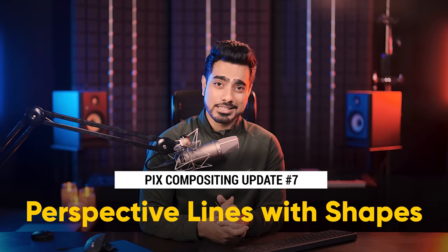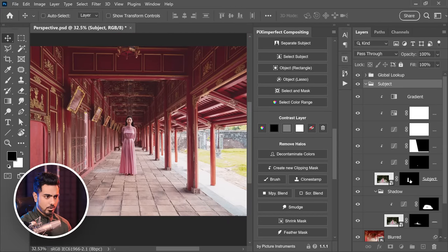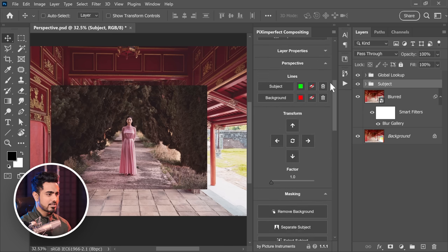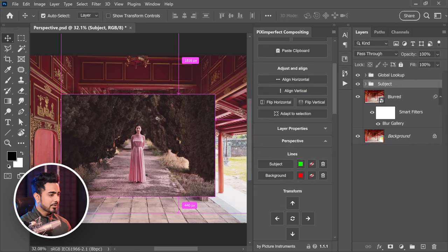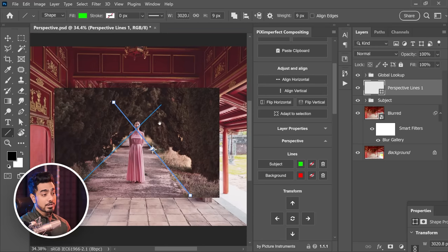This is a minor fix: earlier when you created perspective lines, they would be in pixels, not in shapes. Now, if you create perspective lines, they are in vector shapes. We need to adjust the perspective of the subject to match the background. So first, turn off the subject mask. Just above the subject layer or group, create some perspective lines. For the subject, it's green — you can change this color to whatever you want. Let's set it to green and click on subject. When you create these lines now, they are in color — vector shapes.